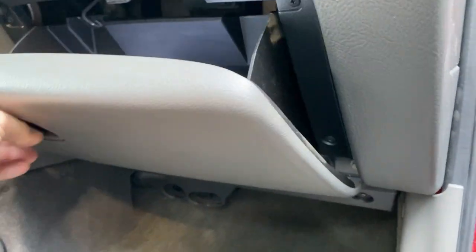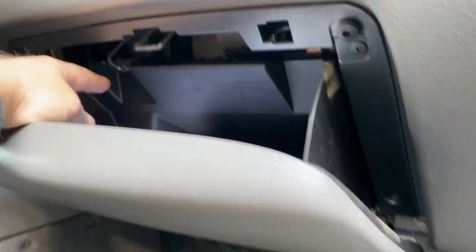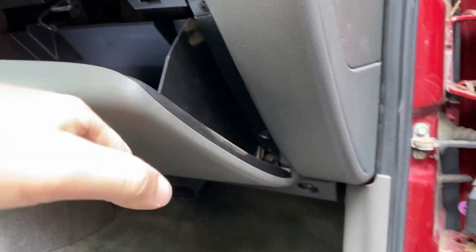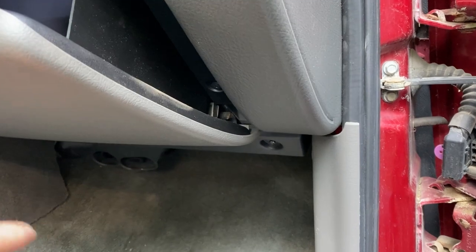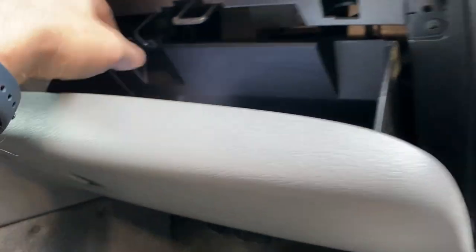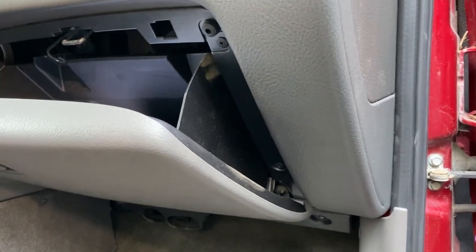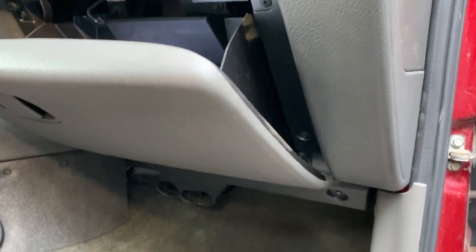You're also going to take the glove box off. This particular model has a hook right here — you just pull up on that and the glove box falls down. It'll flap back and forth in your way, but you need to let it loose. Some models have a spot where you pinch on the sides to release the glove box.